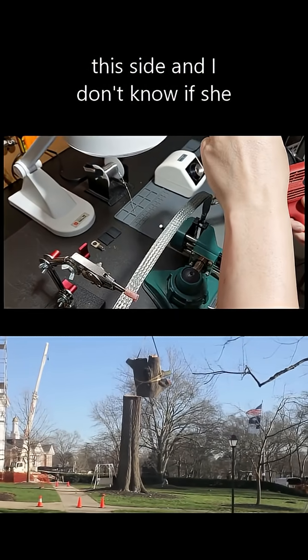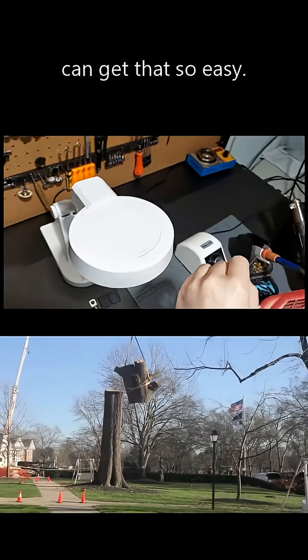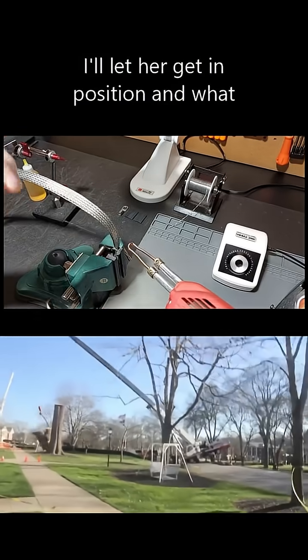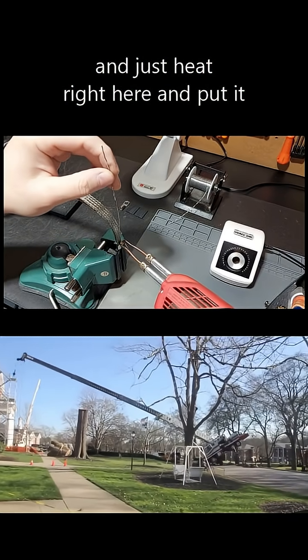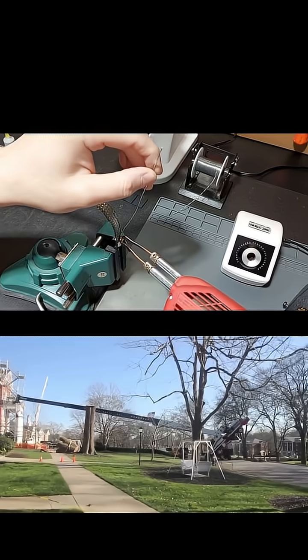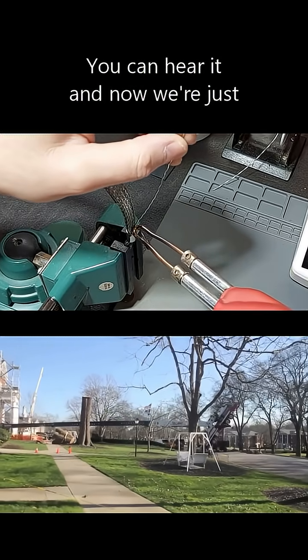The first side I'm going to hit is this side. I'll let the camera get in position, then take the iron and heat right here, putting it right in that groove. You can hear it — and now we're just filling.